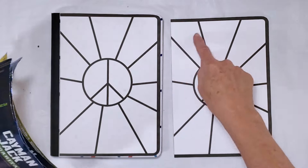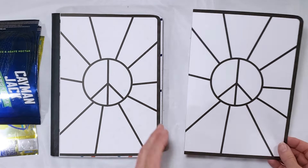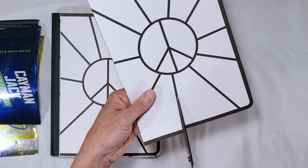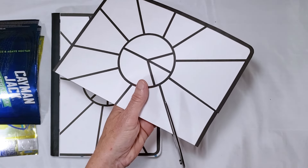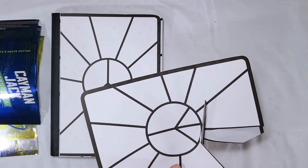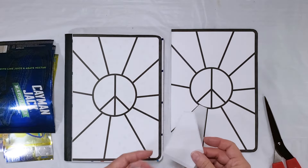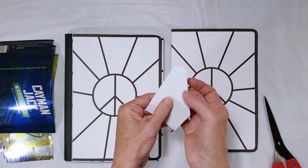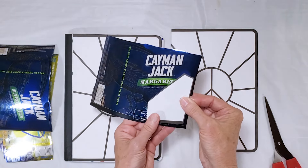I'm going to start with the blue around the edge and the yellow on the inside of the design. I'll cut down the center of my black lines, cut out my first piece, and then use a glue stick or double-sided tape — I like the way double-sided tape works better — and put a small piece of tape on the back of the piece and attach it to my first piece of metal.